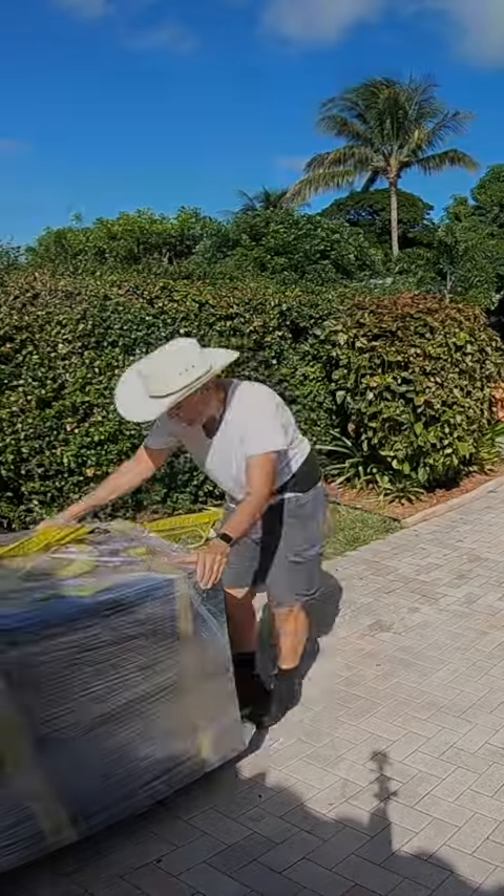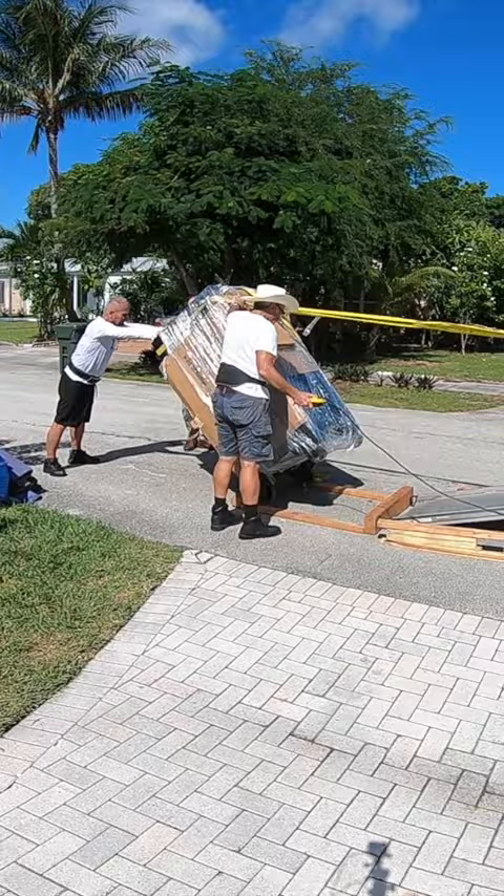To put an almost 3,000 pound safe in a vertical position is tough, especially when the safe has wheels which may roll during the operation.